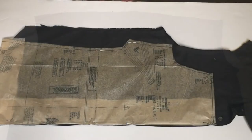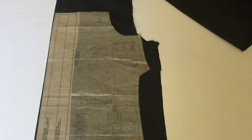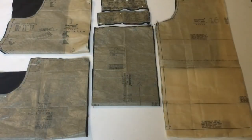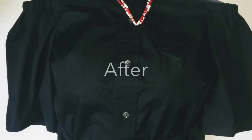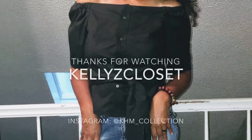Here you see the back part where it's been separated from the yoke, the sides, and the arms. Now place your Simplicity pattern 8550 on the deconstructed pieces, and now you are ready to sew. Thank you for watching Kelly's Closet.